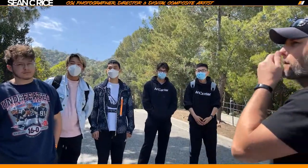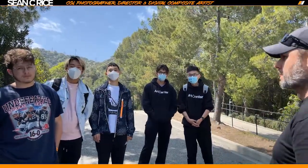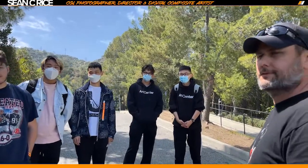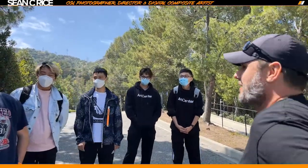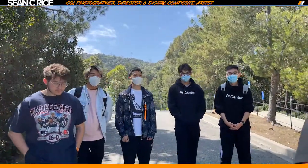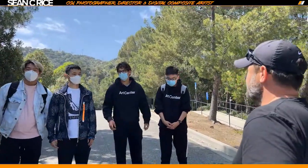Dane took this class two years ago. And Brian, this is Sean. Pleasure. Everyone else got introduced, so there you go.